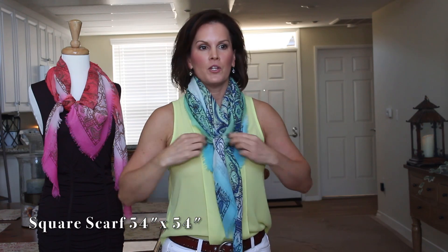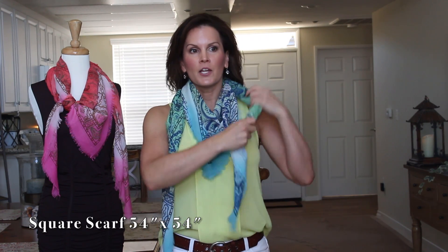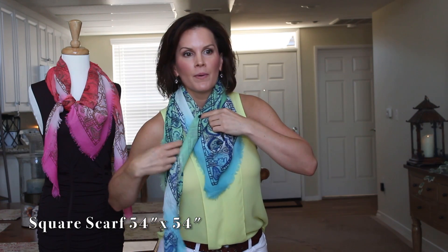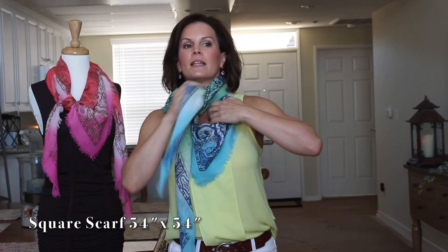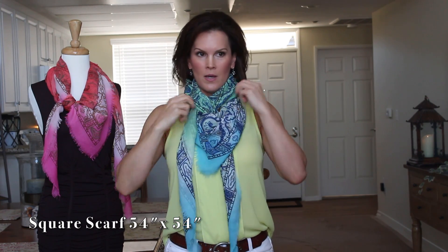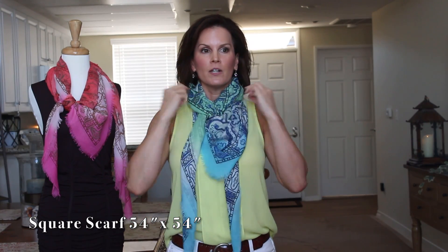Another way when you keep it in the V is the pretzel. Take your one side, bring it over top — you can see I made that pocket. Take this and bring that over that way. You've got the pretzel within the triangle.